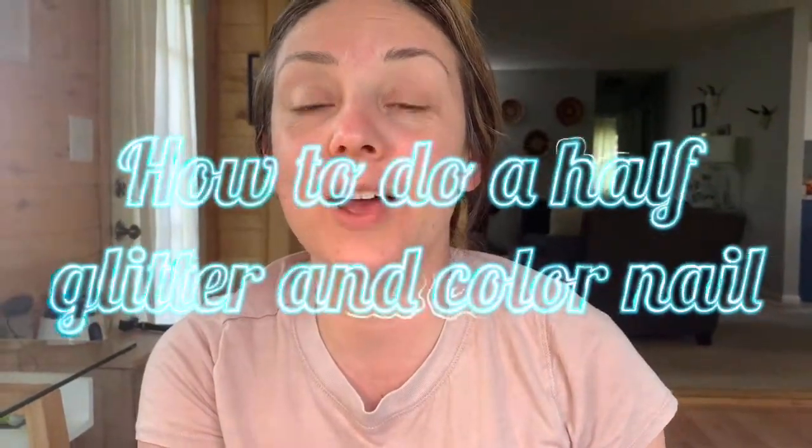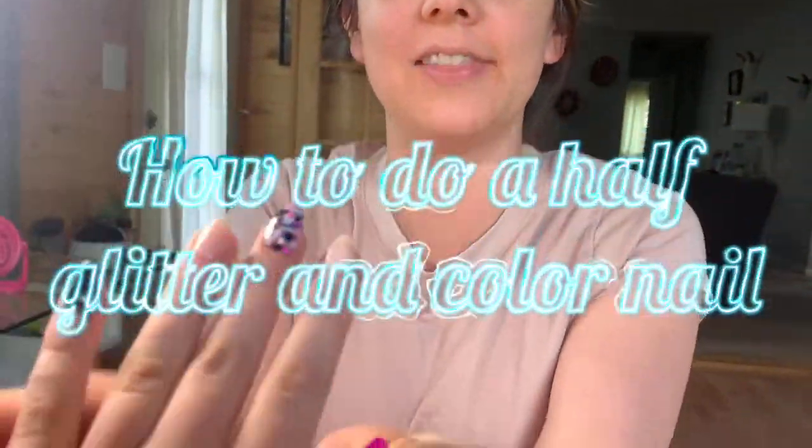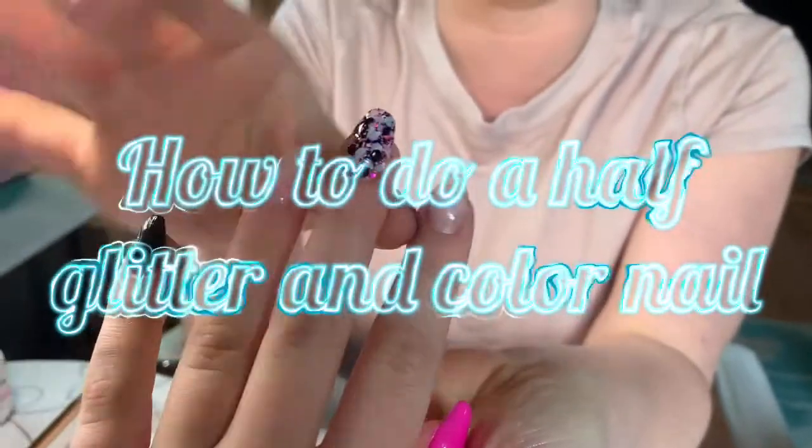Hi guys, so today we're going to show you how to do chunky glitter and then an ombre with half and half on the nails. So we're going to get to work and show you how to do that.